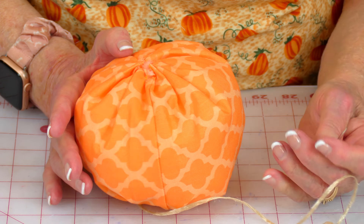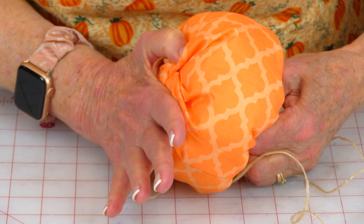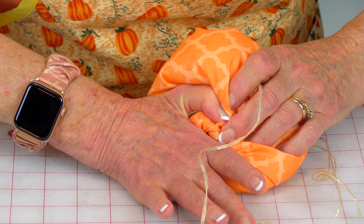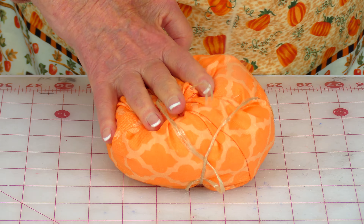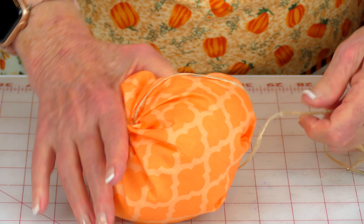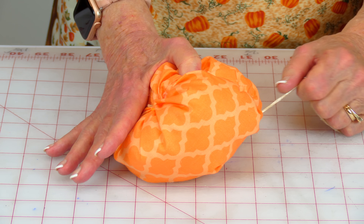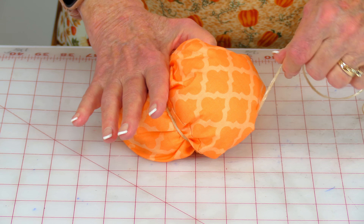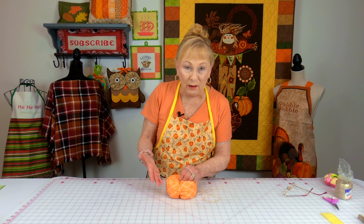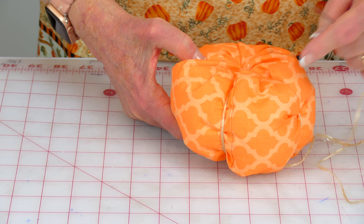Now bring your needle back up to the top and go all the way back down again, again trying to find a place near the center. Push real hard - the needle I'm using has kind of a blunt end - then pull it out again. Keep pulling it and make it tight, but don't pull it so tight that it collapses - you want to give it a little bit of leeway. Then move your thread over a little bit, take the needle, and go back down again all the way through the bottom and pull the thread out. Keep doing this step until you have five sections.